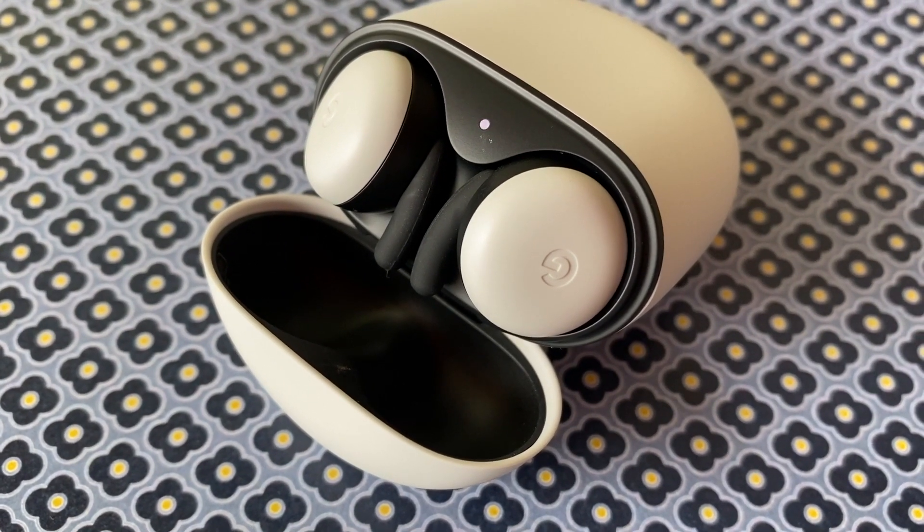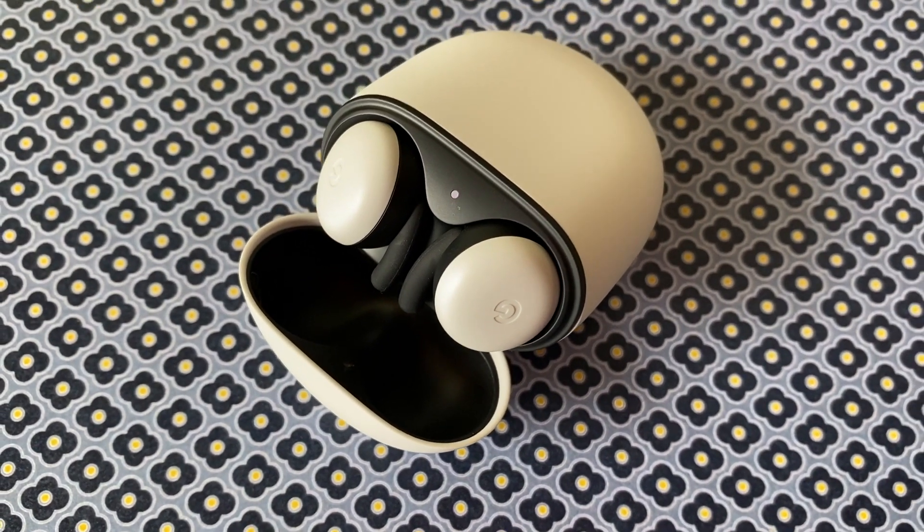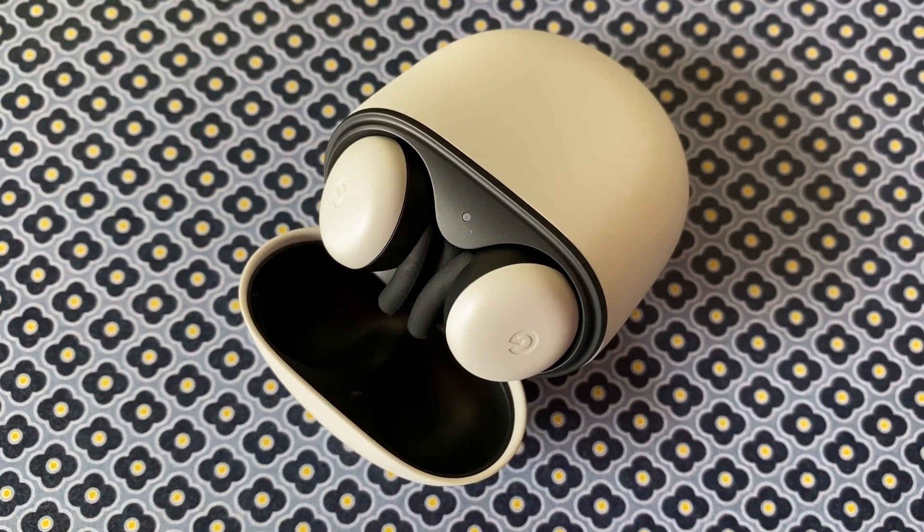If you're using your phone for conference calls a lot these days, a good pair of headphones can be a lifesaver. The Pixel Buds promise clear calls thanks to two beam-forming microphones. The microphones focus on your voice while voice accelerometers detect your jaw movement, so they know exactly when you're talking — and if you ask me, that is some futuristic stuff.